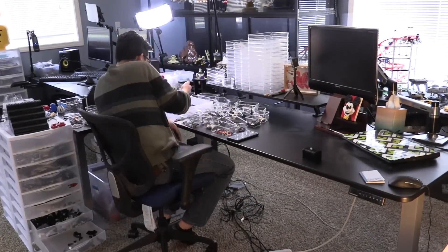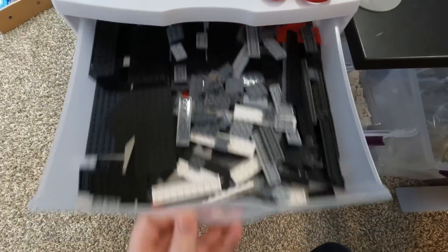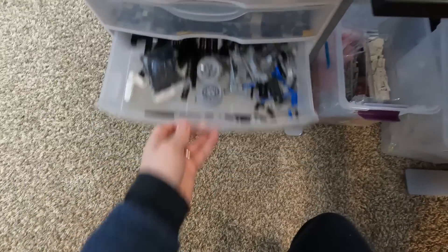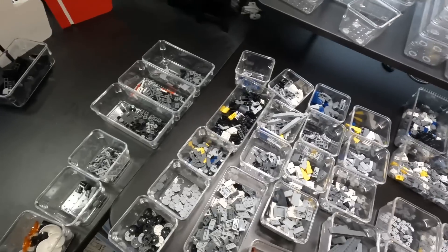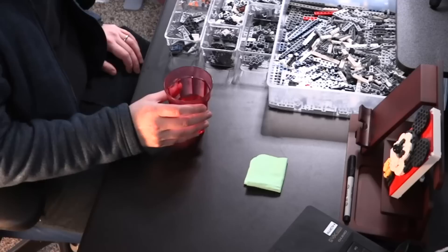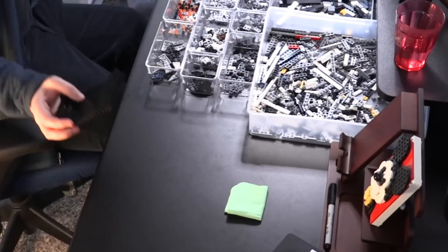Two hours into the build and I've put together nothing — I have just organized all the pieces. But it is so important to have everything you need when you need it, so you are not wasting time looking around for parts. This is just shy of 5,000 parts total, so it's still going to be a fairly long process, and I'll give you some highlights along the way.